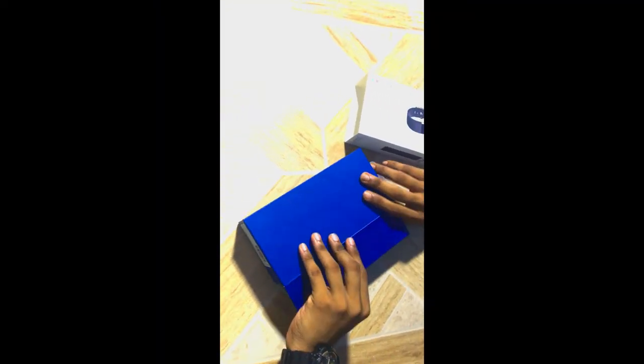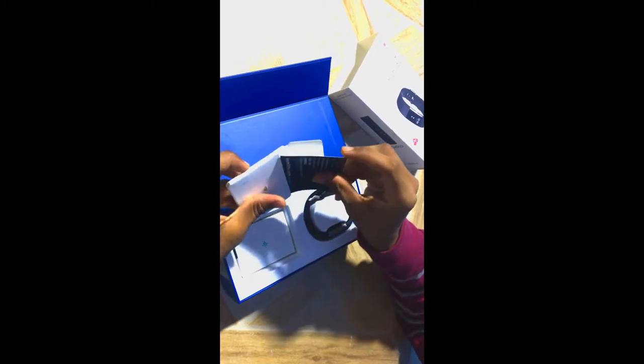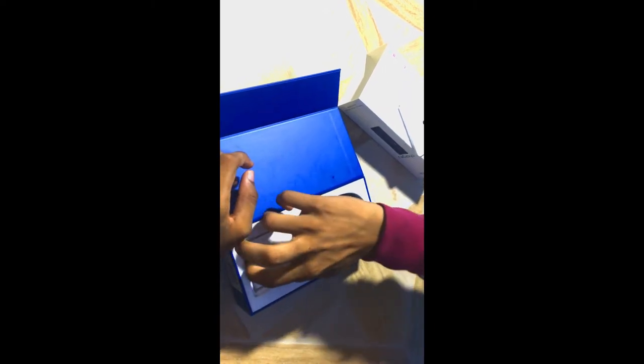Let's start with the unboxing. Inside the box there is a manual with basic info about the device. Let's take this aside.